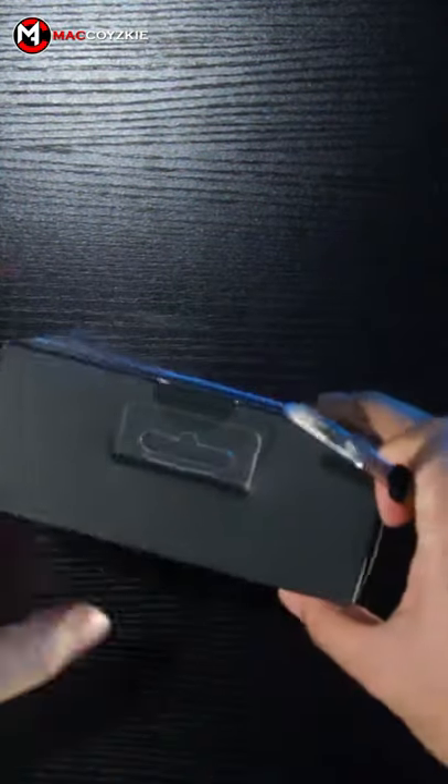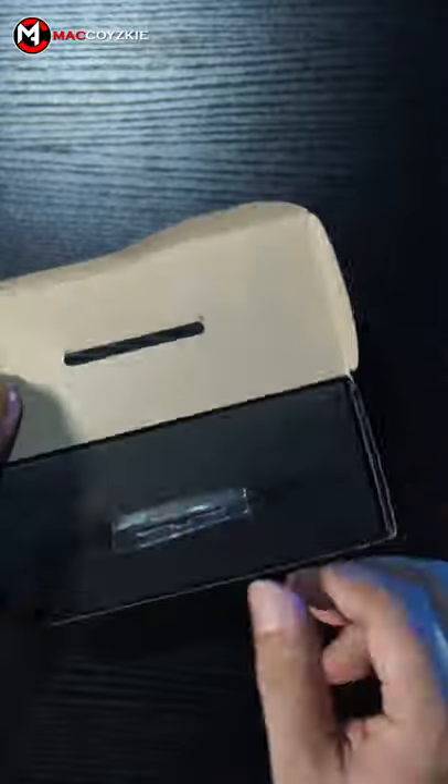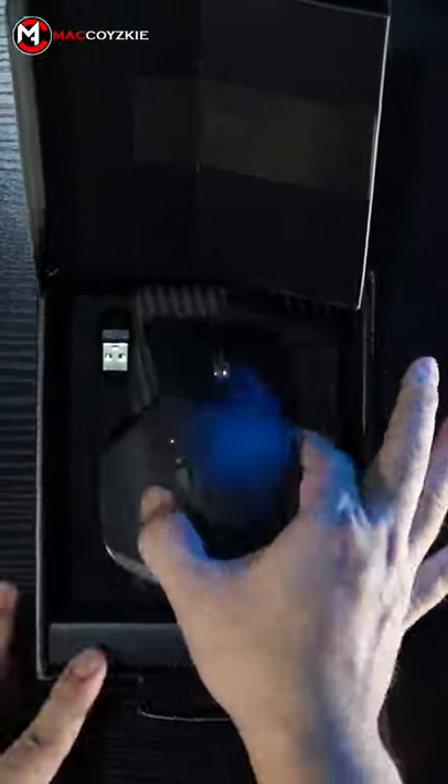This is the Logitech MX Master 3, one of the most popular wireless mice available in the market today. It works with Mac, Windows, and Linux using Bluetooth or the dongle included in the box.